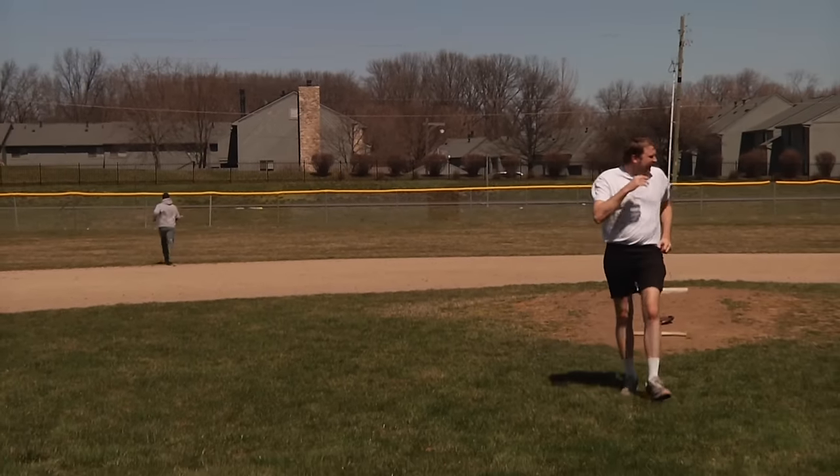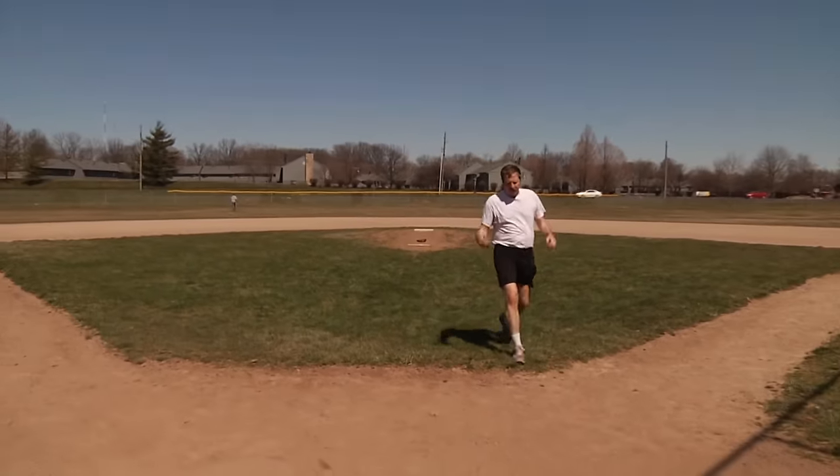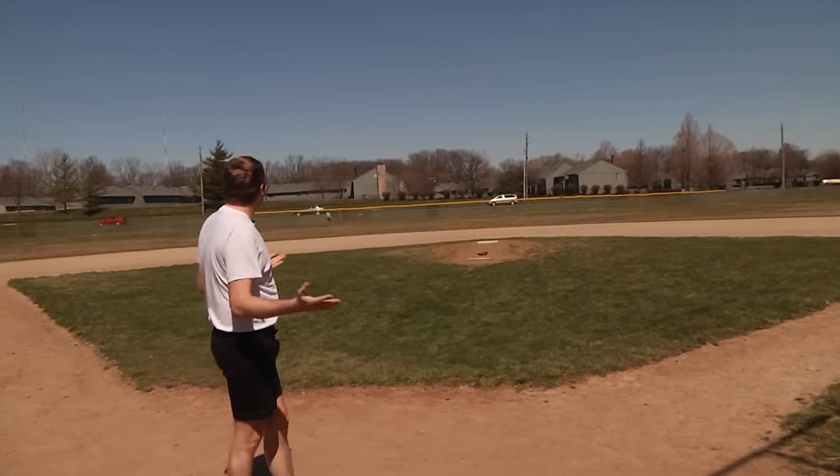Now, you see what I did there, kids? I charged a fucking mound. We talked about that earlier. But the only time it's right to charge a mound is when you're 100% sure you can beat that fucker's ass. For me, that's 100% of the time. For you, that's about 12% of the time.